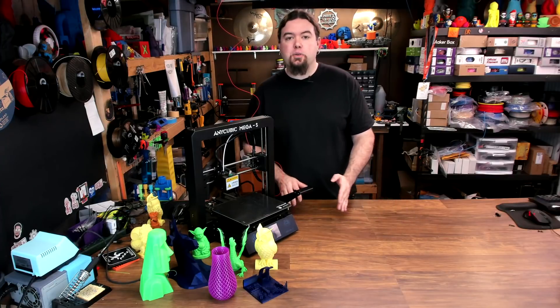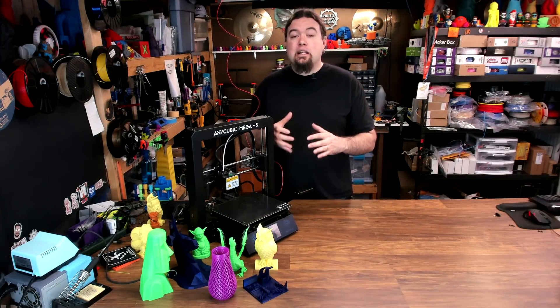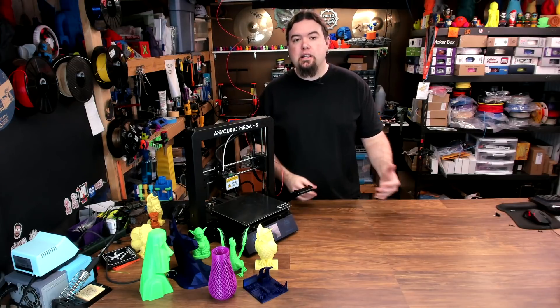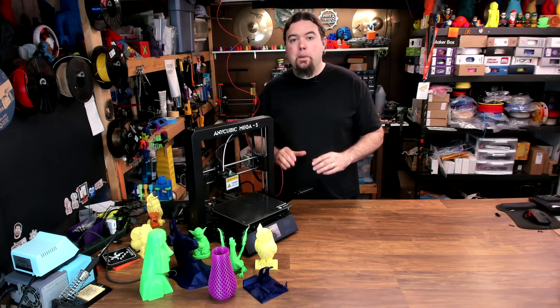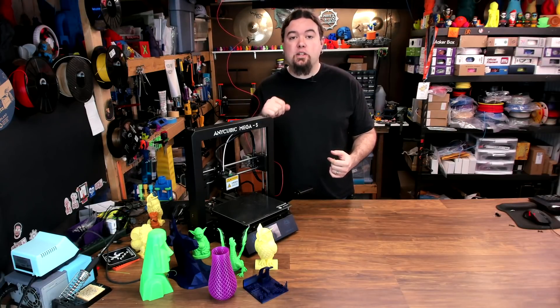Even over something like an Ender 3. You're not going to be able to tinker with this machine as much, but I think it's more focused toward a person that wants to get it out of the box, minimal setup, and start printing. If that's you, you should definitely give this one a look.